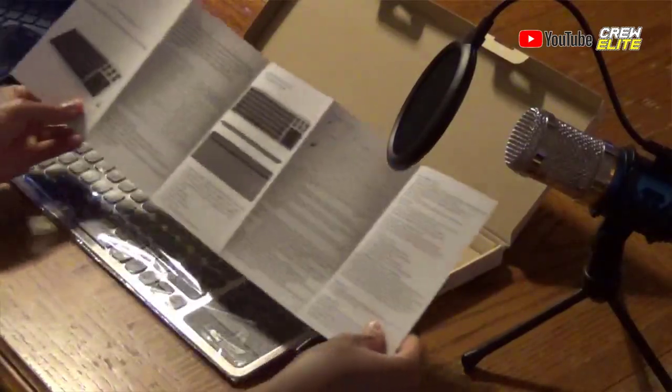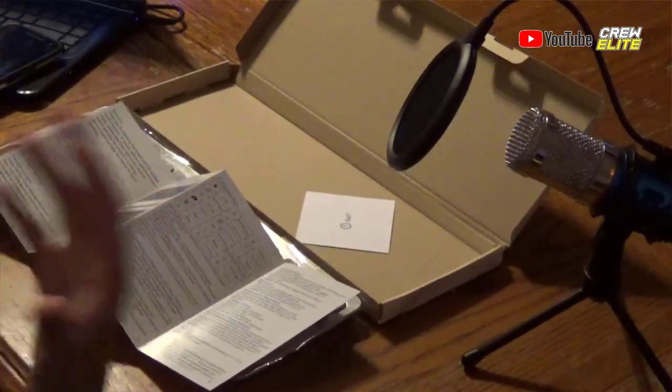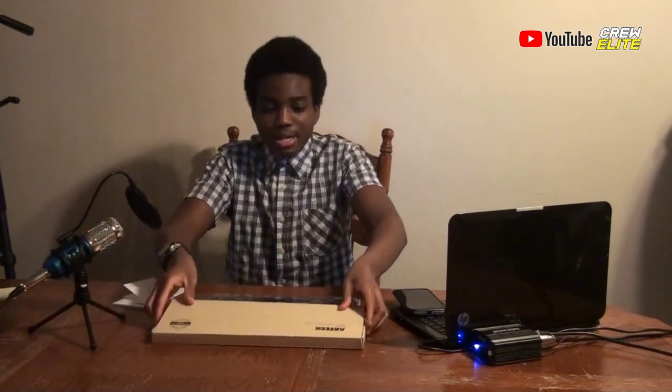You guys can read the manual and get more information on the product if you need help or want specifications. They also have a card letting you know you can send them a review to show that you got the product and you're happy with it. The product does have a two-year warranty — if it's defective, you message them at the support email. We're going to set this box aside to save some space.